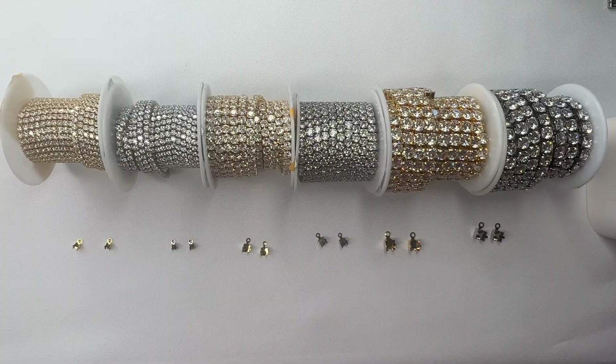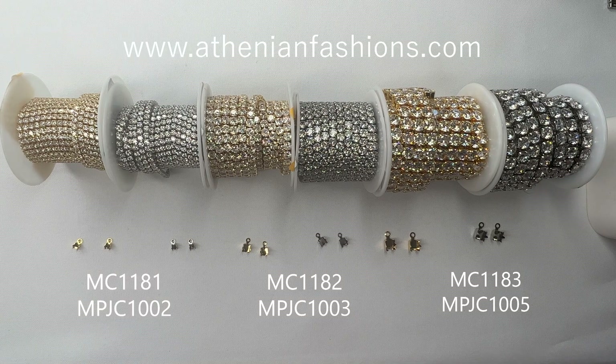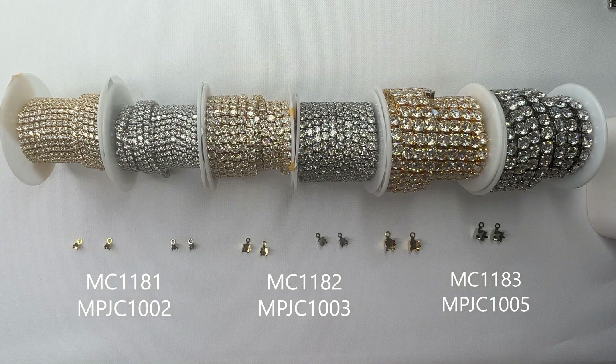The first style of CZ chain is this round cubic zirconia chain. I went ahead and included the item numbers for each size of chain that matches with the correct size cup chain clasp, and this is going to be super handy when you're shopping on the website so you'll know exactly which size to get with which chain.